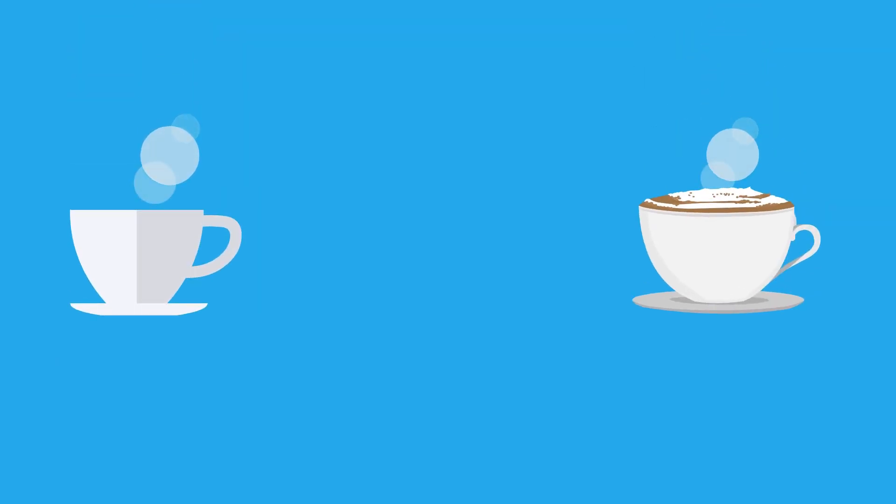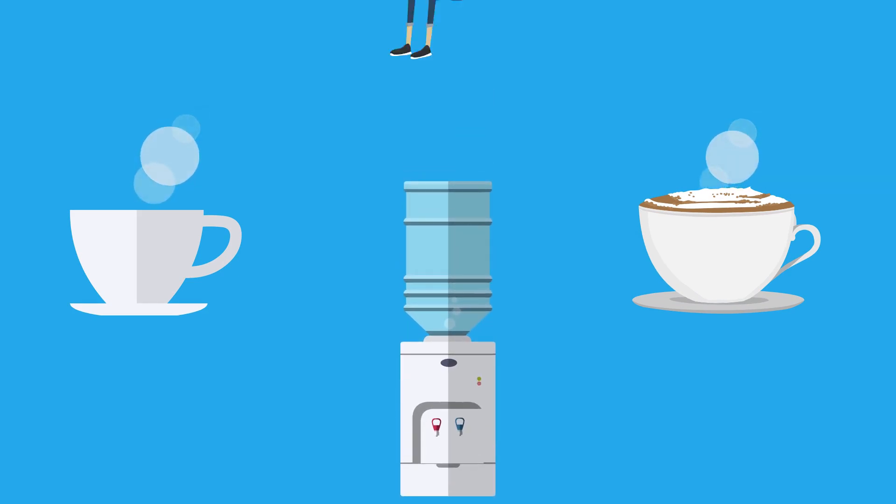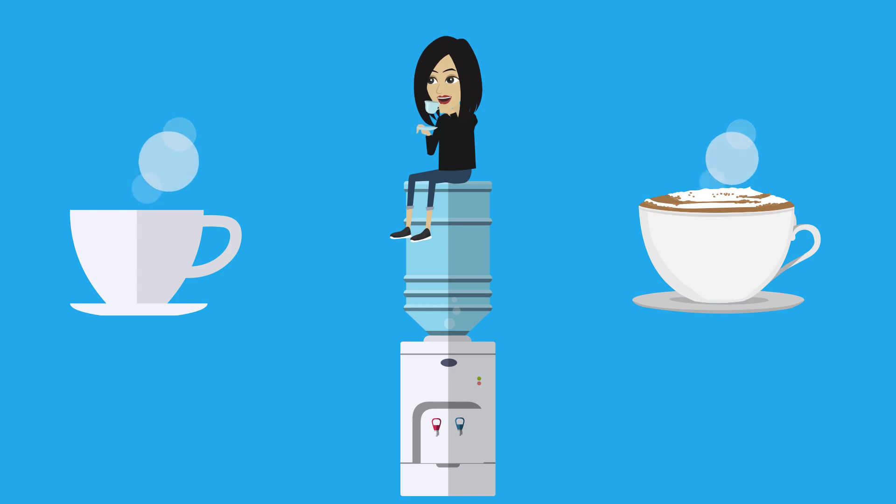Thirdly, your tea and coffee will go a lot further if you make it with soft water. You won't need to use the same amount of ingredients to enjoy your preferred strength of brew.